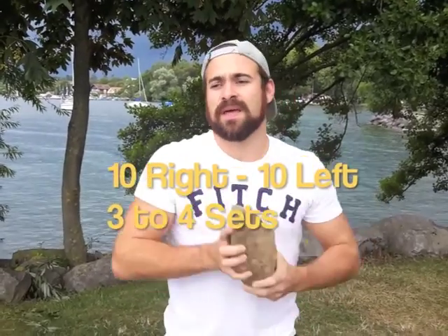For this one you need to do ten reps on the right, ten on the left, then rest for 45 seconds to one minute, and then repeat three to four times maximum. I hope you enjoyed the video — if you did, please subscribe to my channel and see you tomorrow for another one, bye!